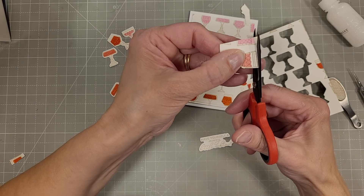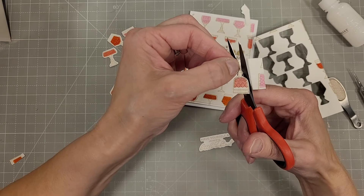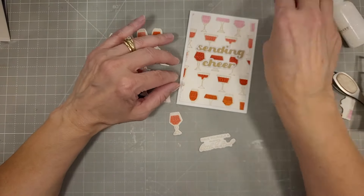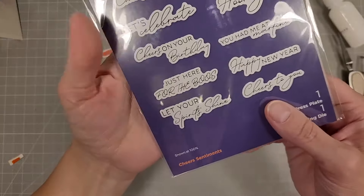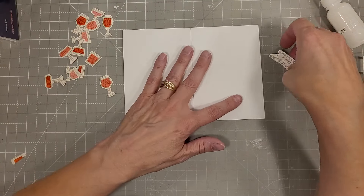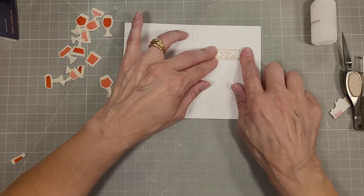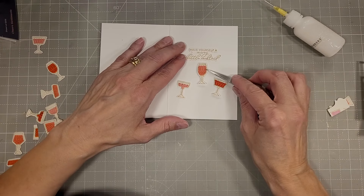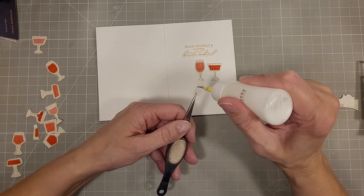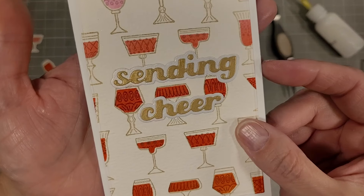Now we're going to add some details to the inside. I have another panel that is Better Pressed with the Encore gold ink and then ink blended with the same colors as the front of the card. I am fussy cutting this piece, but you can see all of those other pieces were cut out using my Brother Scan and Cut. It's a very simple technique — you just scan it and tell it what to die cut. It didn't recognize all of the glasses, which is one of the downsides of the Brother Scan and Cut. We're also going to use some sentiments from the Cheers Sentiments Better Press plate and die. I'll adhere that to the inside of this four-bar card, which is three and a half by five inches.